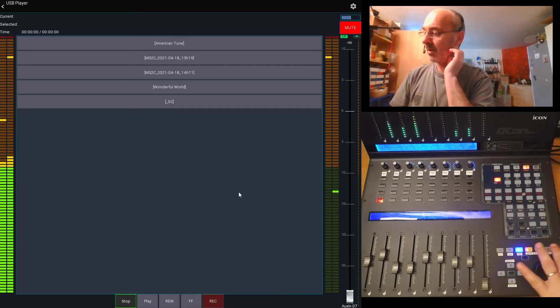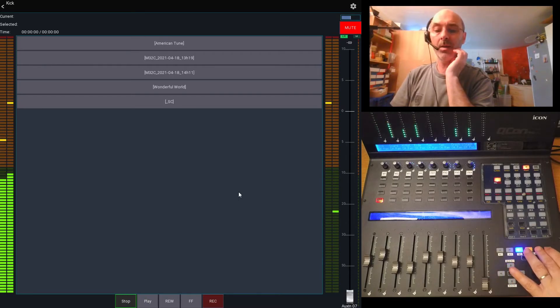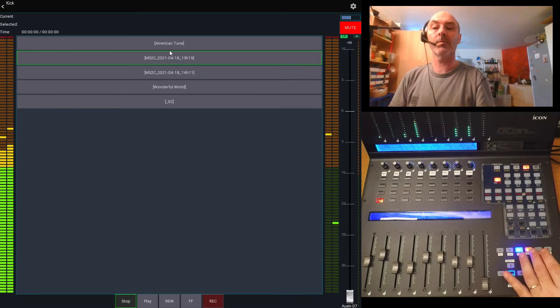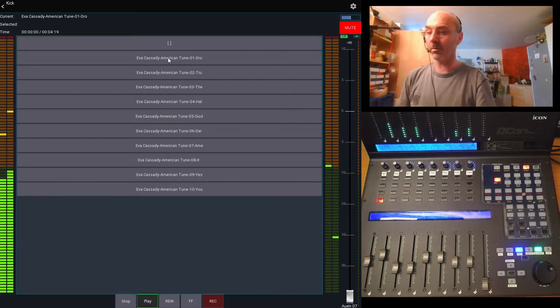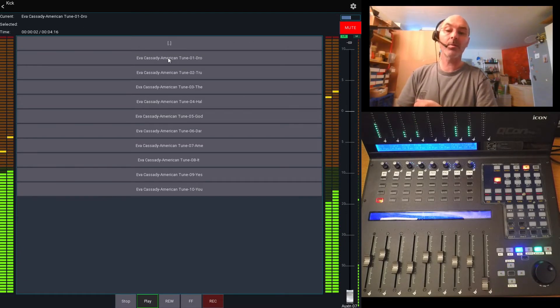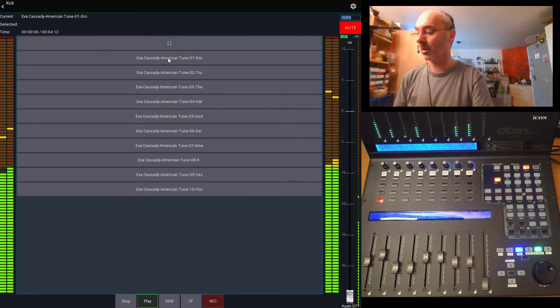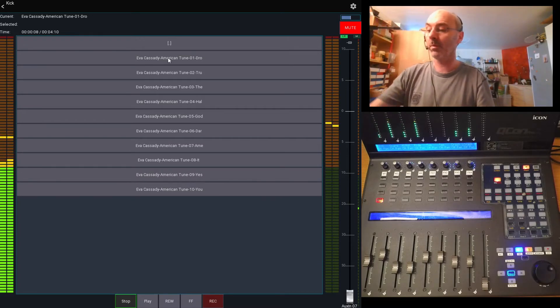Even if I'm on the player, the buttons here control play. But for that you hold and open the option. Now we can go to play — there's the USB player with the USB stick plugged into the M32. Switching back to stop.